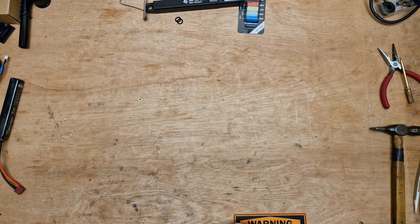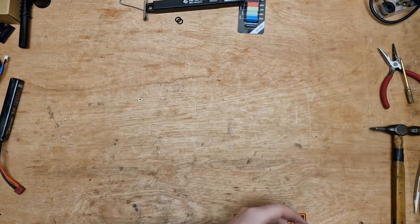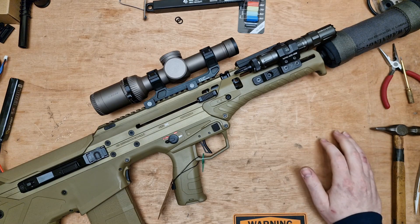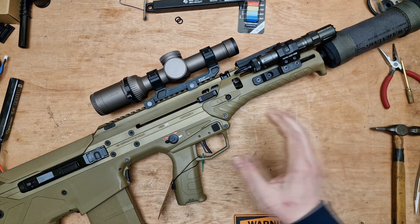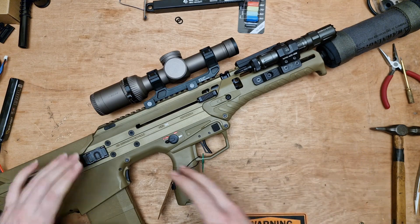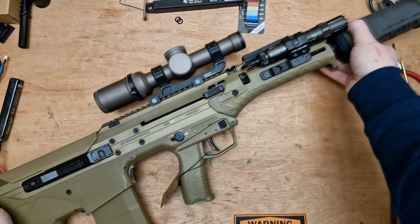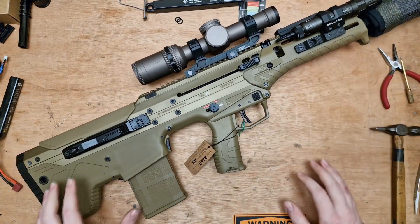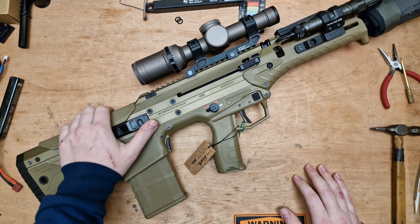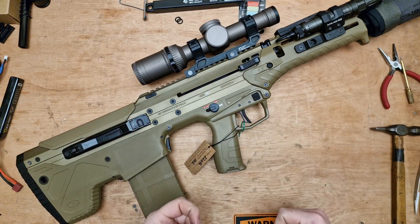I wanted to address a couple of concerns that people have around my content and the MDRX. Here is my MDRX. There are a couple of people that have referenced me in videos regarding the sound of the gearbox, saying the gearbox is up close to your face and you're shooting so it's going to be loud. Now it wasn't the noise level that concerned me about the MDRX gearbox — it was to do with the mesh of the gears. It wasn't the sound volume, it was the sound itself that was the issue.